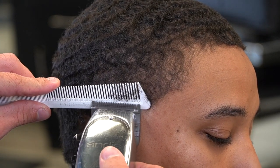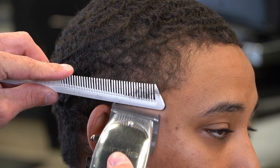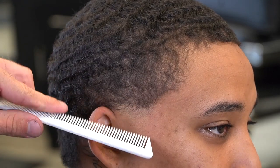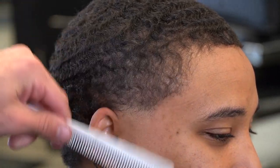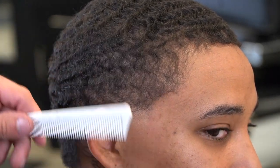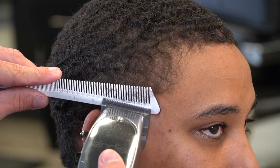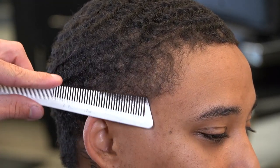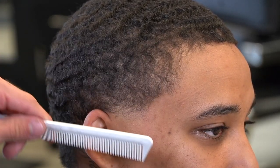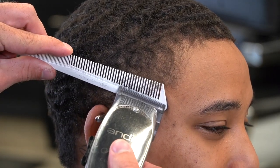Using this side of your comb is like using a one and a half guard against the grain. Notice that my blade is open and I'm pulling out on the comb. And now my blade is closed — I open it first and then I'm closing it, just to soften it up. And when I switch the comb to use the little side, that's like using a zero guard.